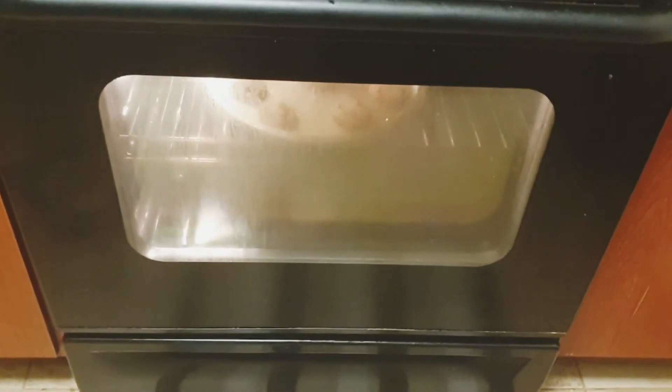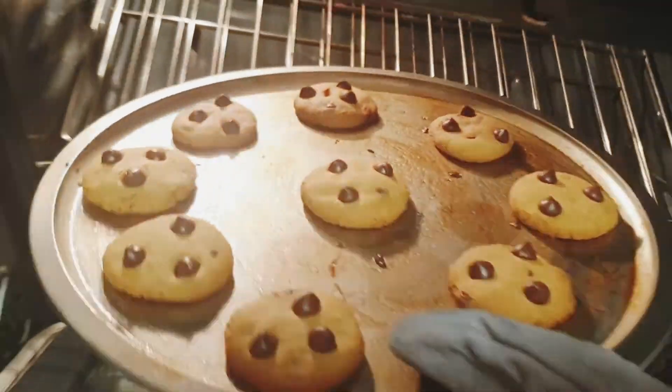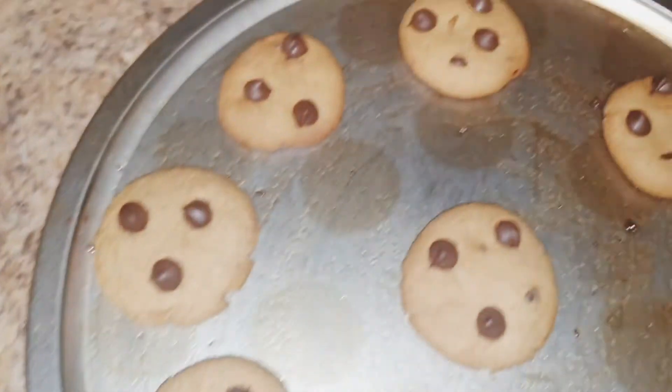So, the sound is coming — Choco Chip Cookies!